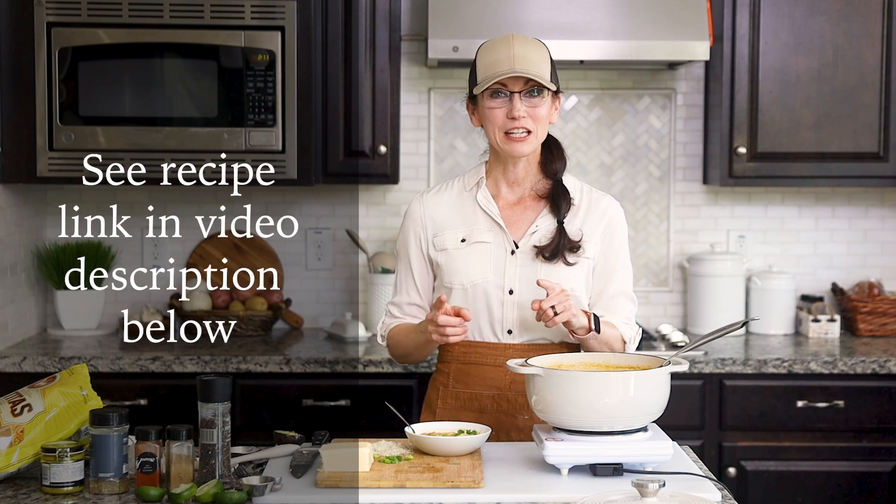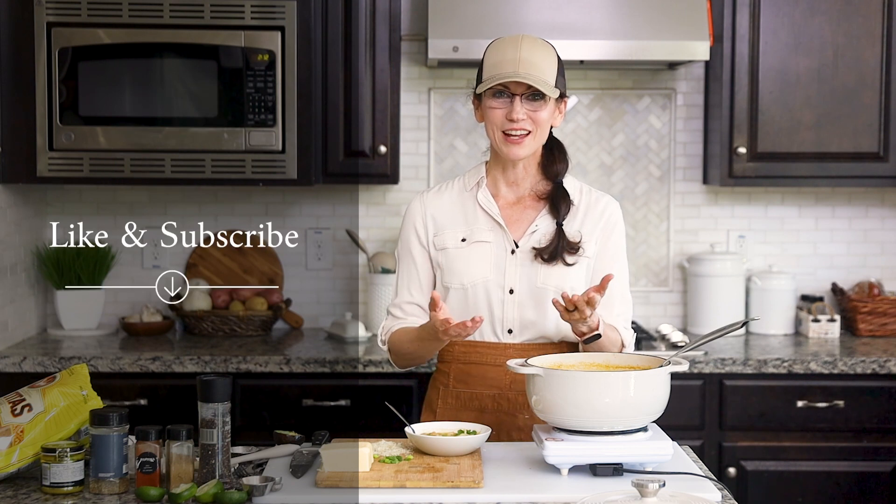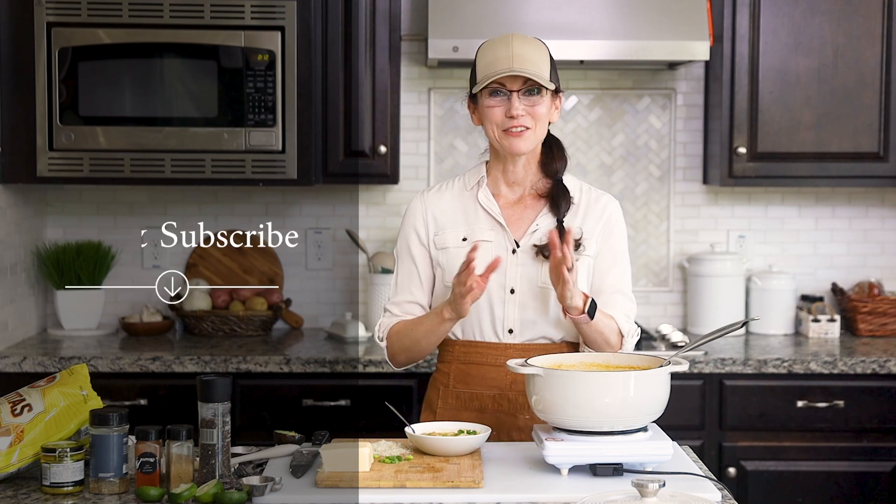This is one of those heartwarming dishes that is worth a little extra effort to prepare. Thank you so much for hanging out with me today in my kitchen. I've included a link to the full recipe in the video description below, which leads you to my website gentletummy.com. I also invite you to like and subscribe to my channel, and if you know someone who would enjoy this incredible chili, please share this video with them — I cannot wait to have you hang out with me again in my kitchen.